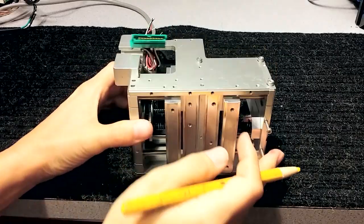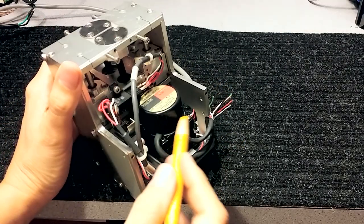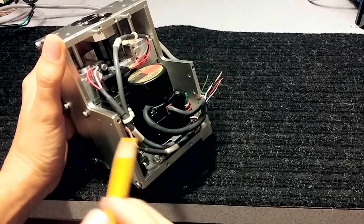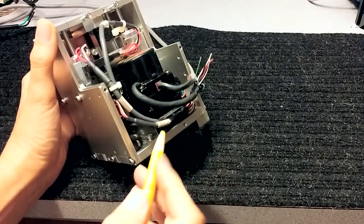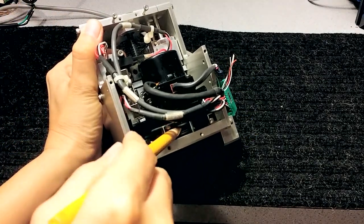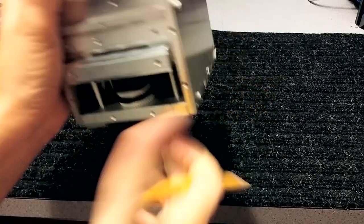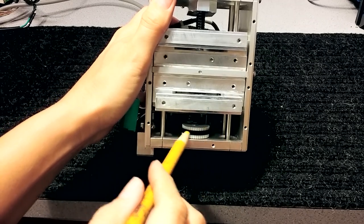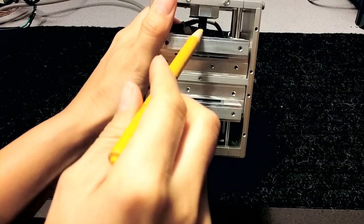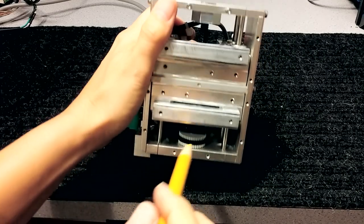In the back we have a stepper motor with an optical encoder, so this was made to be run closed loop. There's a pulley right under where the motor has its shaft, and that turns a belt, which actually turns a tiny ball screw. There are two of these.